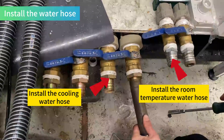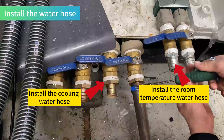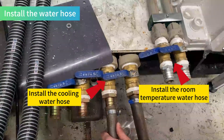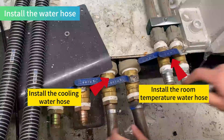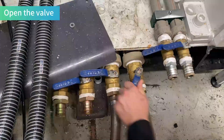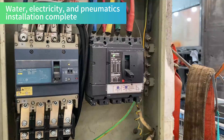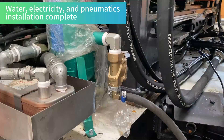Install the water hose. Open the valve. Water, electricity, and pneumatics installation complete.